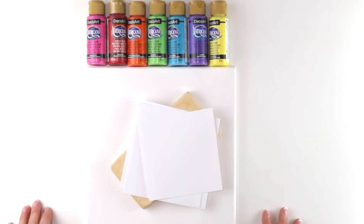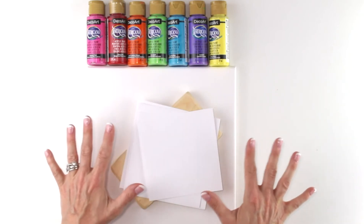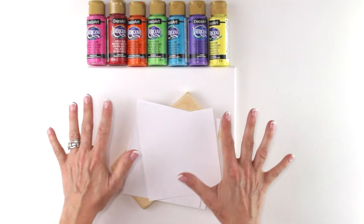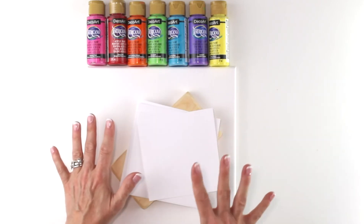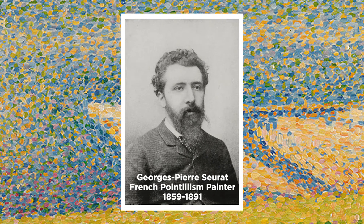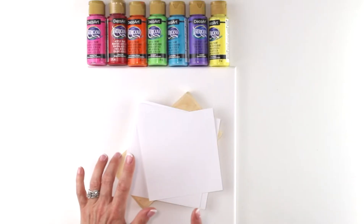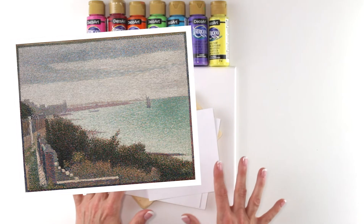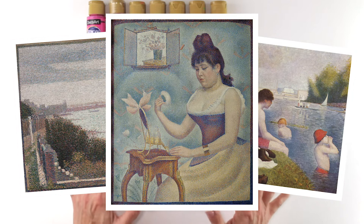Hey everybody, it's Laura Kelly here again today and I'm really excited because we're going to be using these rainbow colors of paints to work with some stuff with color theory. We're going to be talking a little bit about the artist Georges Seurat. He was a French artist back in the 1800s and he used a really interesting technique called pointillism, which is like just a whole bunch of little polka dots.